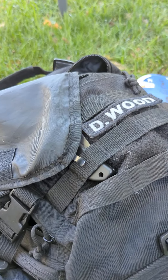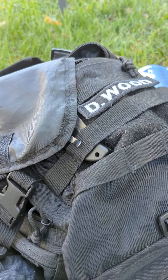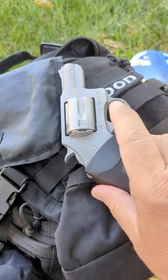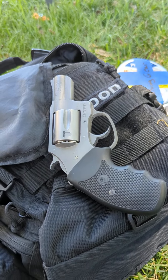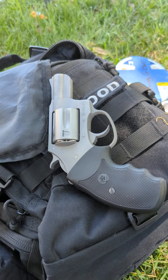For my summer carry EDC — some of you have seen this in another video — I purchased a Charter Arms .38 Special and I carry plus-P ammo in it.